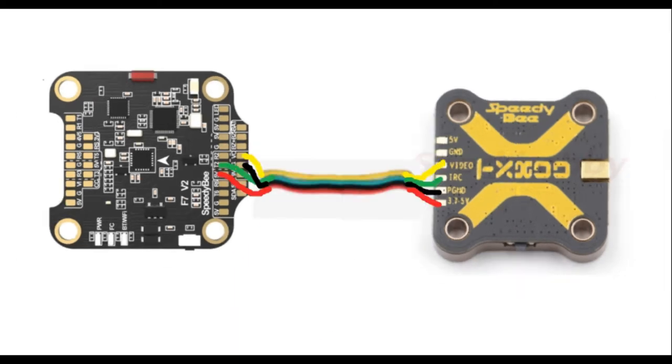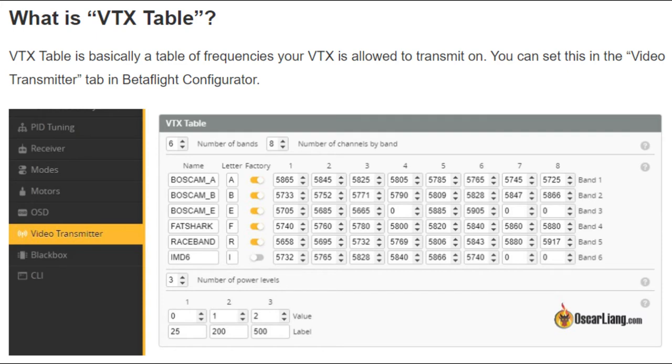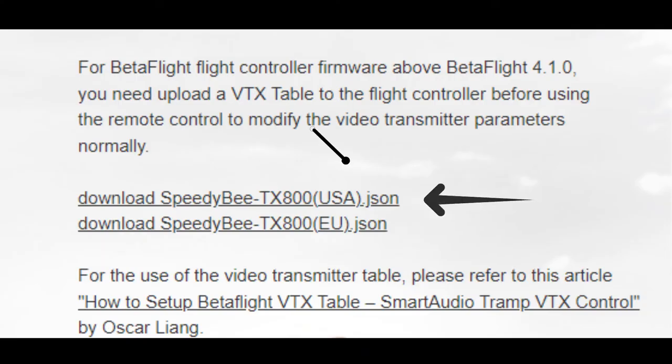Next, you're going to connect the remaining pads to the camera, and connect the antenna to the antenna port, and you're good to go. Once you have everything soldered up, you're going to have to set it up in Betaflight, and especially important is the VTX table.